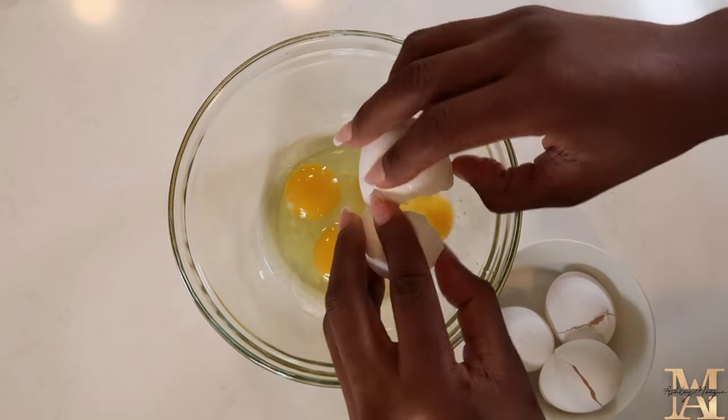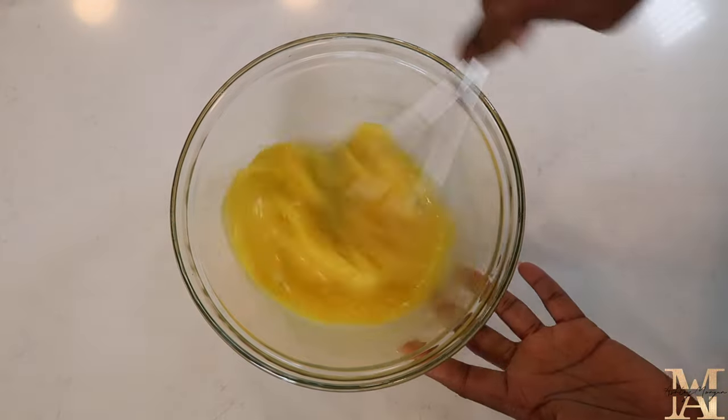I'm going to go ahead and prepare my eggs. I'm using about four eggs. We're going to whisk that together until it becomes nice and light and fluffy. And then we're going to assemble the quiche.